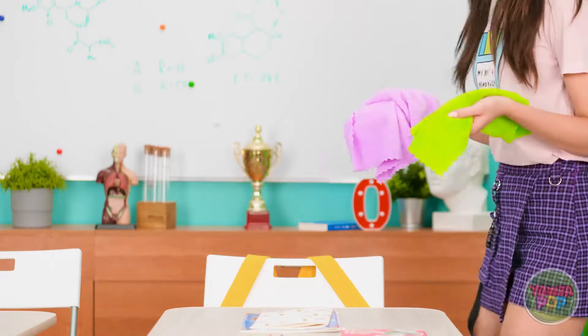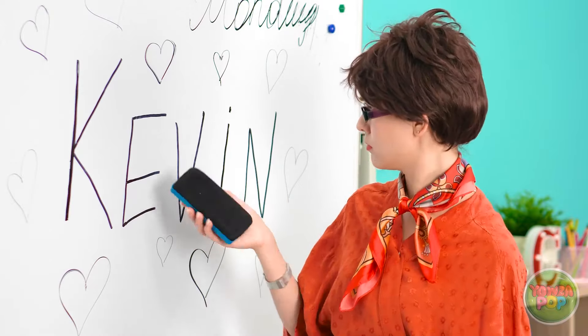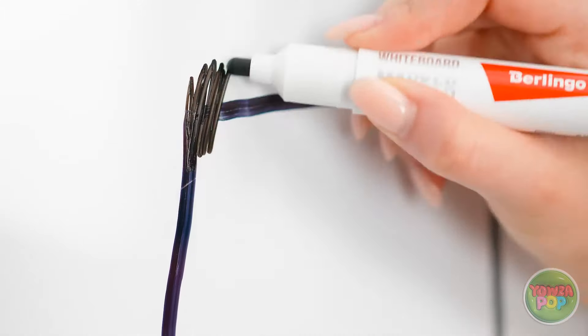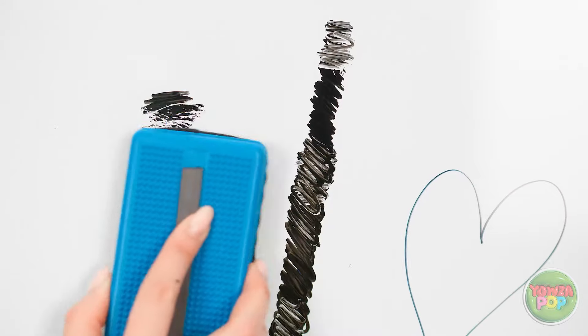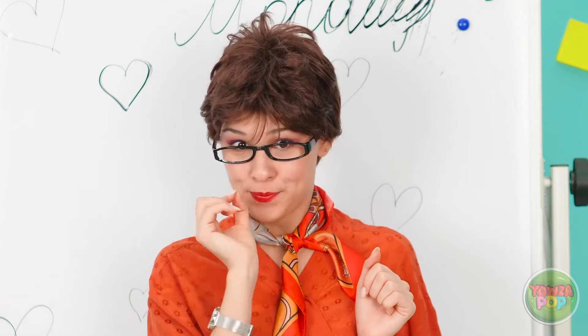A teacher comes in and offers a trick: 'Cover the permanent marker with whiteboard marker — every line needs to be covered.' Then she erases it with a regular board eraser: 'And here I go! See? It's all coming up now — no scrubbing needed!' The permanent marker writing disappears completely. 'Ta-da! No more Kevin permanently written on the board.' Kevin then walks in, narrowly missing the evidence. The teacher promises: 'My lips are sealed.'